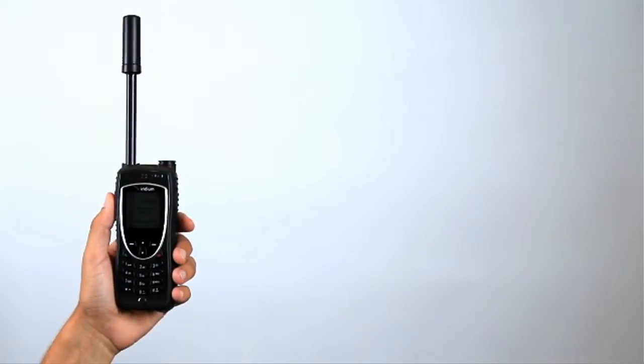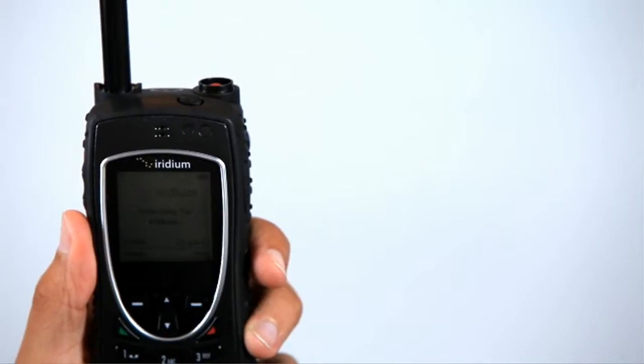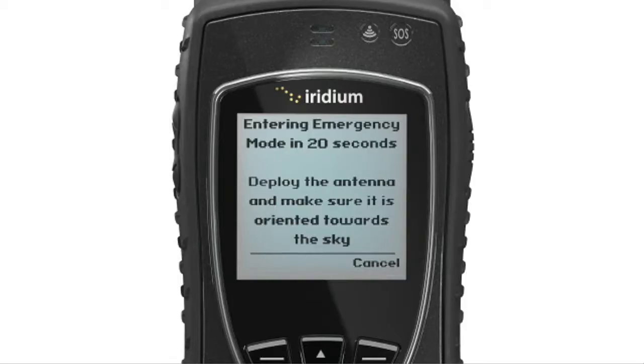Users can access the SOS button by removing the cover on the top right corner of the handset. Once you have pressed the SOS button, a 20-second countdown will begin upon initiation of the distress alert. This allows the user to cancel the alert in the event of a false alarm.